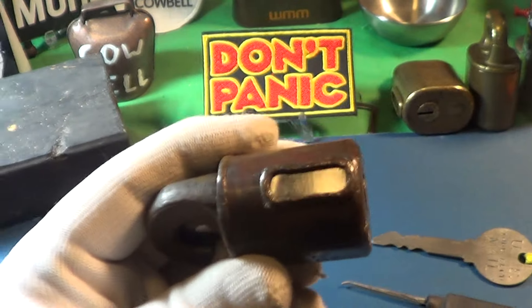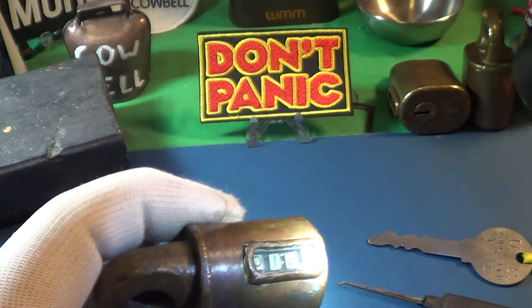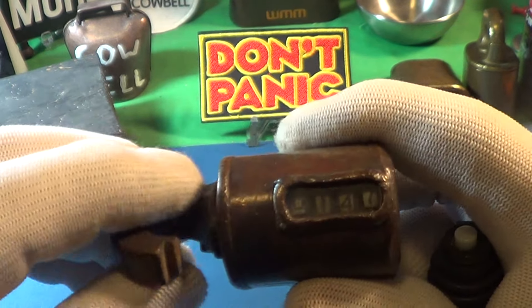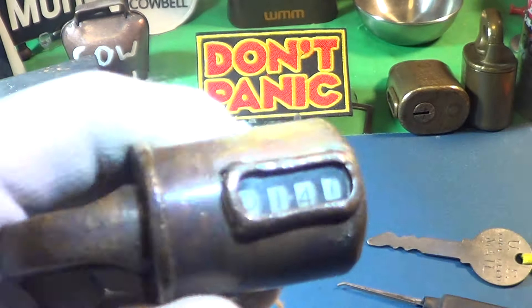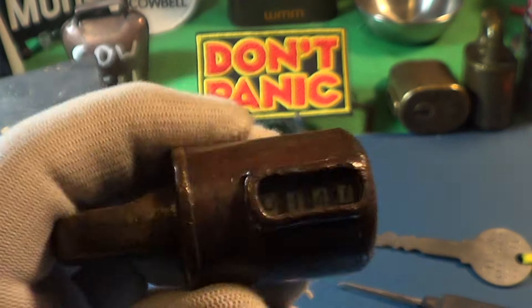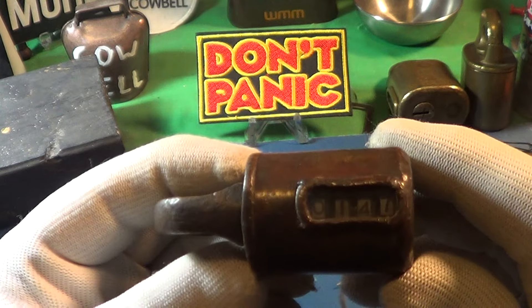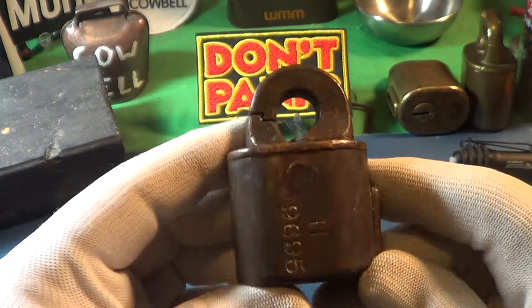It went from 146 to 147. These things have nine thousand nine hundred ninety-nine turns on them, so I can play with this for quite a while.